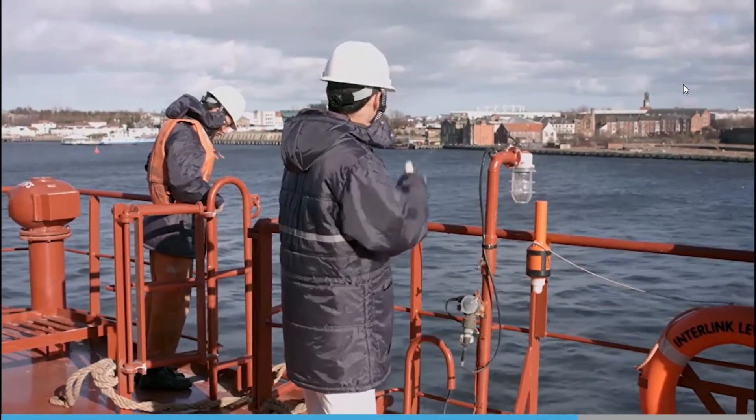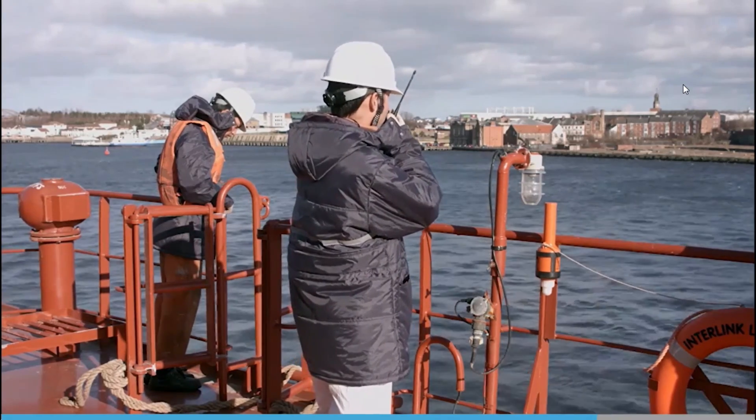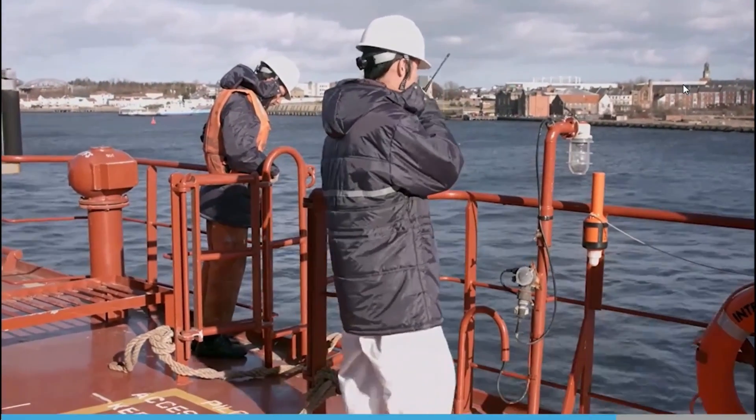The responsible person will expect to see the ladder lashed properly in its designated position on the side of the vessel, with the other equipment on deck close by. They must confirm everything is in order and report the same to the bridge team.